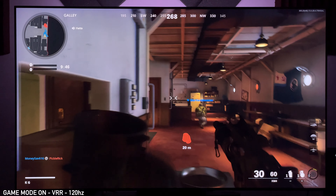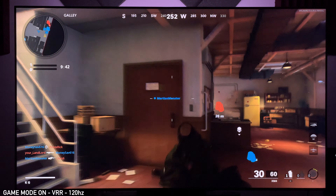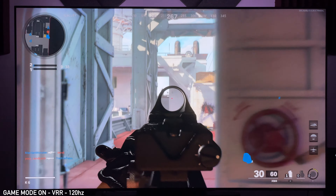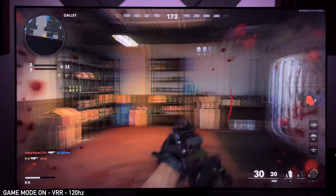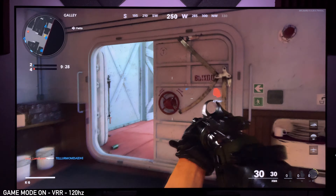I had VRR on and I barely really noticed it working. I think this game is a rock solid 120 frames per second in multiplayer, which is really cool. If you are having issues with VRR and you want to play this game, just go ahead and turn VRR off because it will work.